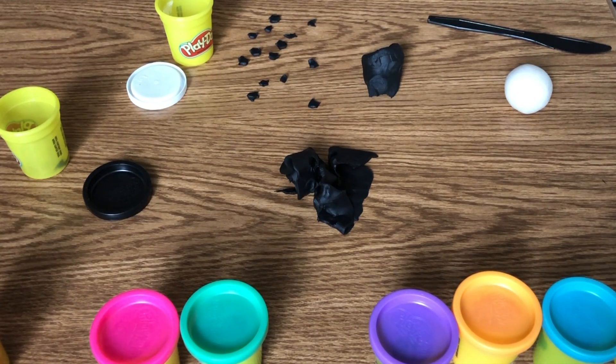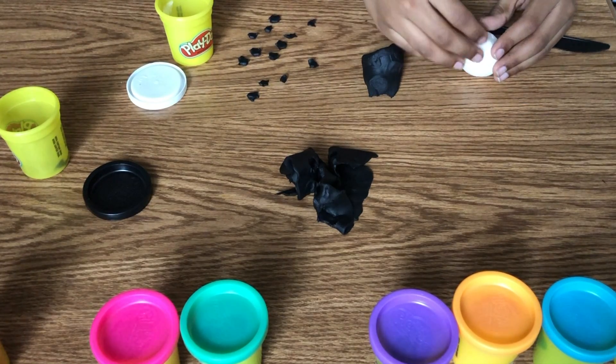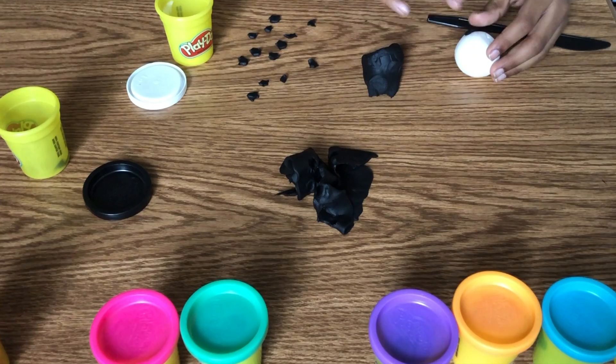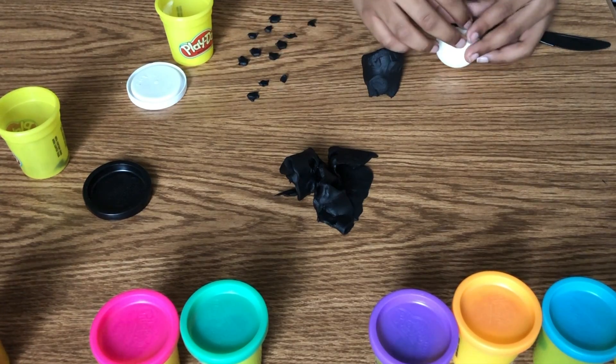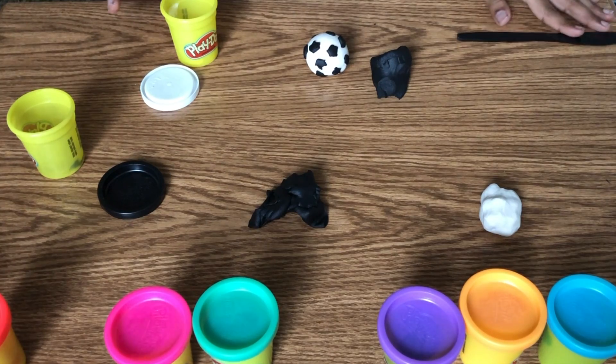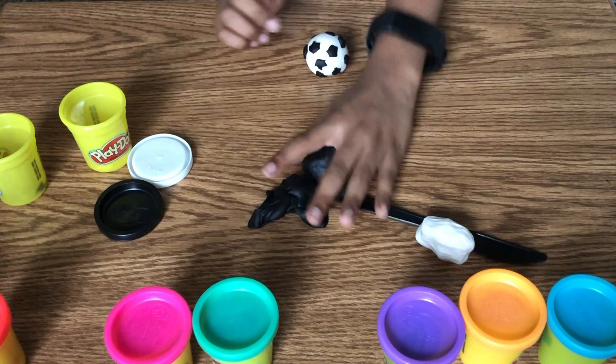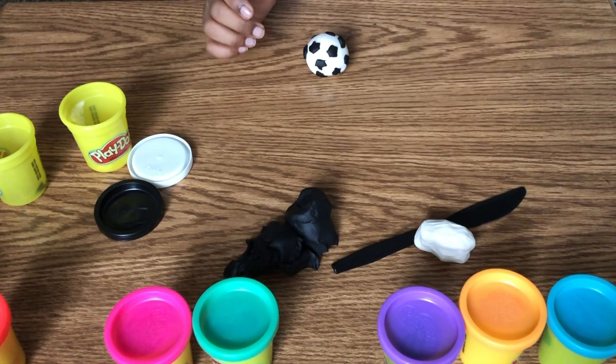All we have to do is stick all these pentagons on this ball. There. There. There. Now we're done with the ball. Let's play finger soccer! Now we're going to move everything out of the way. Get out of the way.